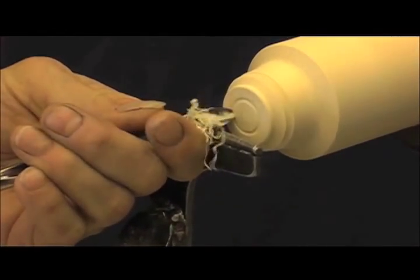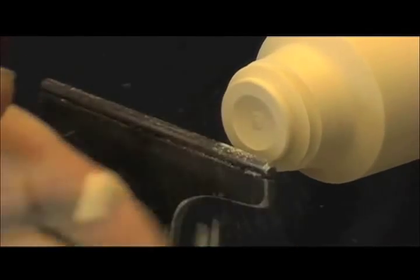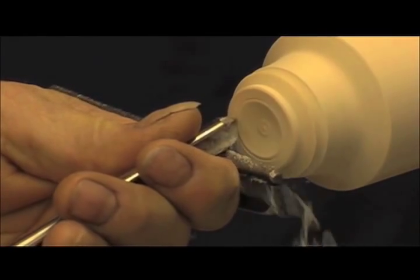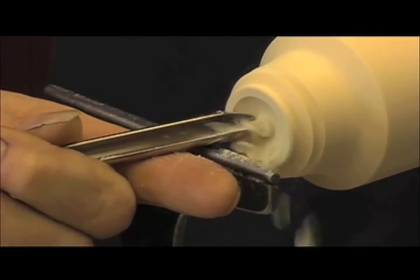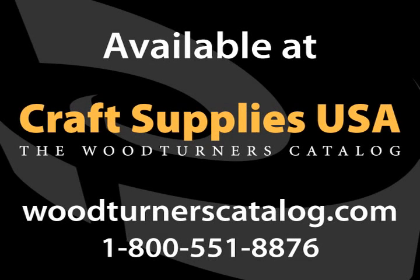Basically what I'm doing here is I'm hollowing out an end grain bowl. I make my entry and swing the handle around to shape the inside of this lid.